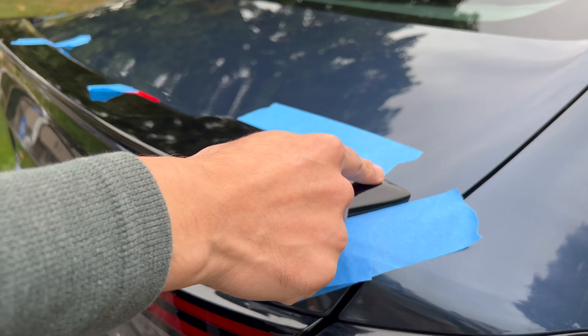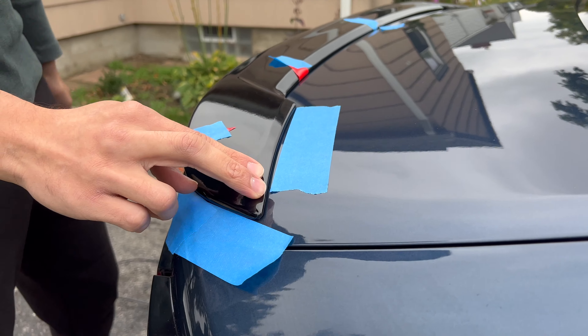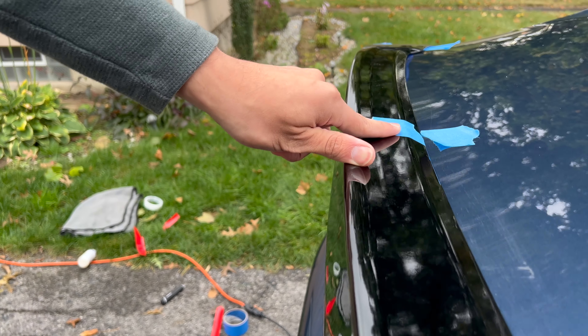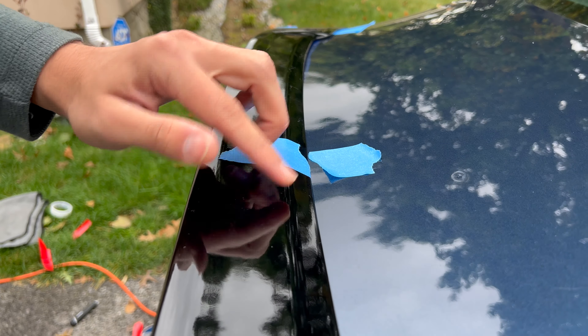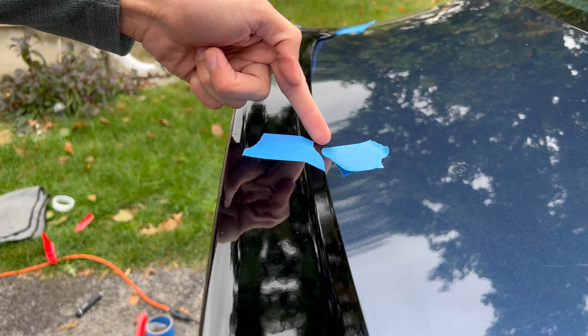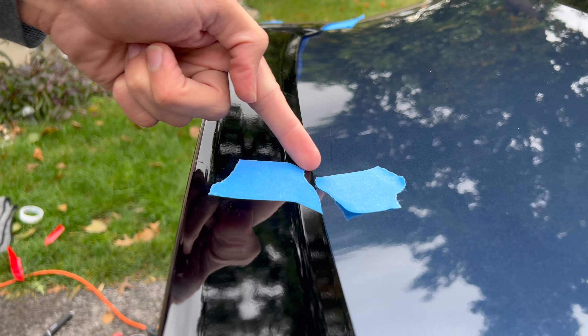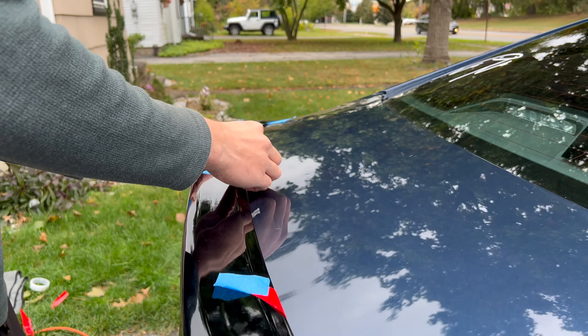We took off the tape from that side just so I could put them together as a holding piece. This was in the middle — you could do better than this, but I just went right through it. It just lines up, that's all I made it for initially. The tape goes lined up on this side so I know it's straight. In the center you don't need that anymore.